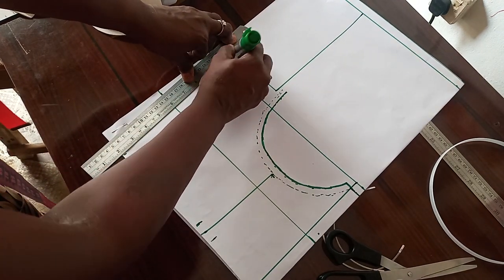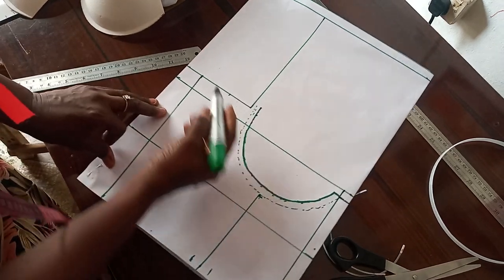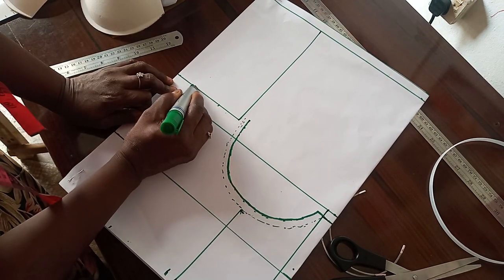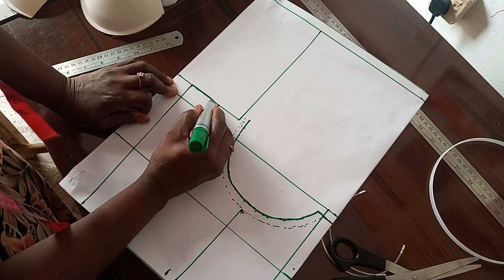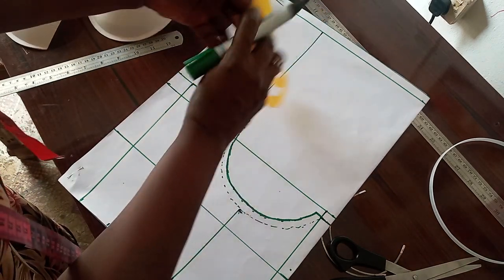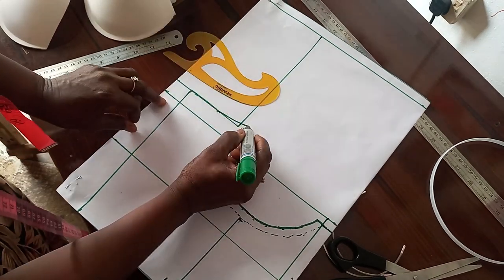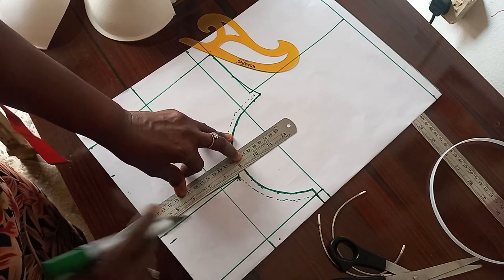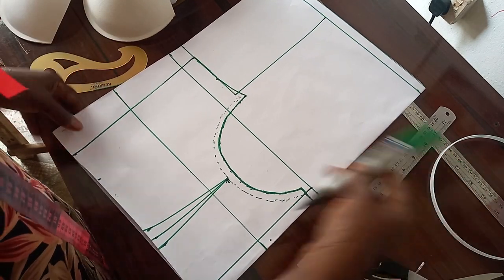Here you now link this to this end, just straight where we have our seam allowance. Then from here you can use any of your curves to connect it just like this. Then connect your dots. This is the end of the front cut, so the next thing I do is to cut it out.